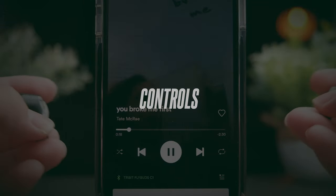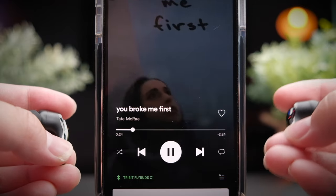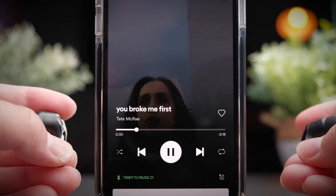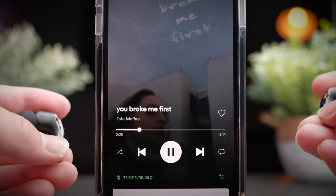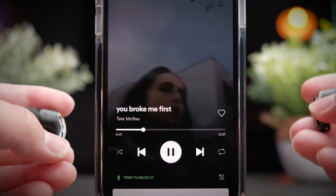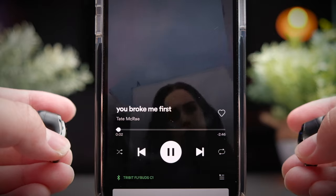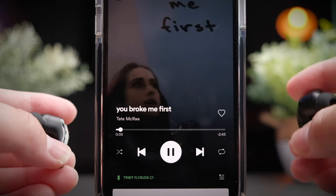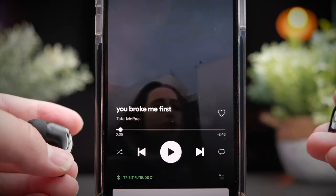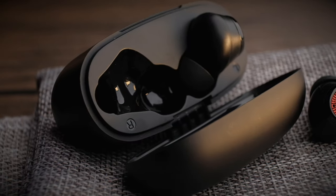3bit nails it when it comes to the controls of the C1 and provides a complete set of controls for all your media needs. To increase volume, press and hold the right earbud; to decrease volume, press and hold the left earbud. To play or pause media or pick up a phone call, simply press once on either side. To skip tracks forward, press twice on the right earbud; press twice on the left earbud to skip backwards. To call your assistant, press three times on either side. That's all the controls you get with the 3bit FlyBuds C1.